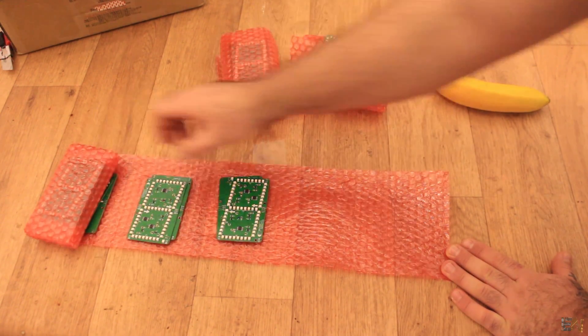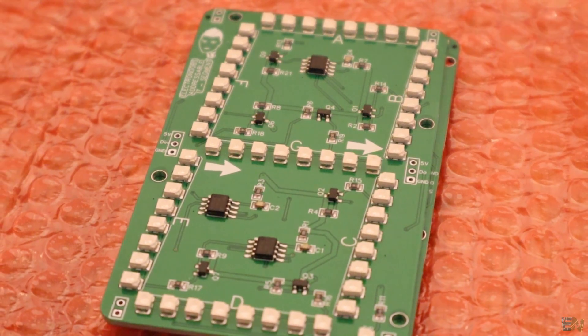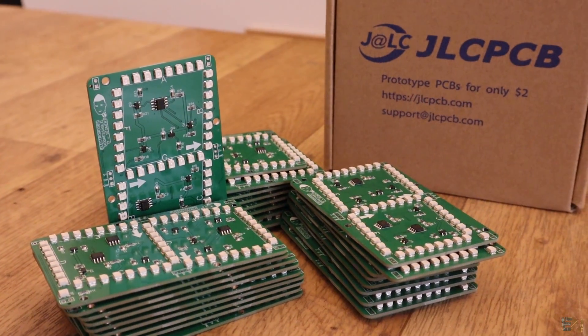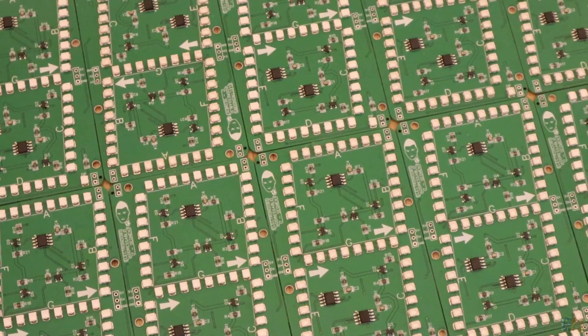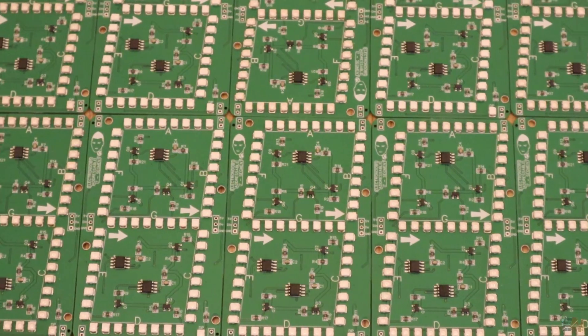A few years back I thought this was impossible for small engineers and makers like me. We can now create our own products and sell PCBs, or just get products ready for our projects for just a few dollars. Please comment below if you're interested in purchasing my boards — the 7-segment display, the Arduino board I've made, or any other. Make sure you subscribe and activate the notification bell. Thanks for the support and see you later guys.